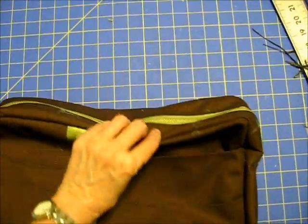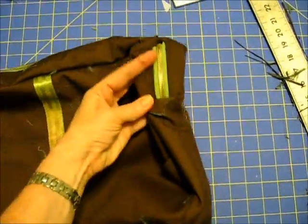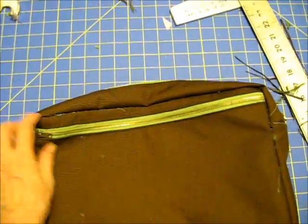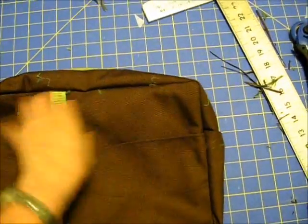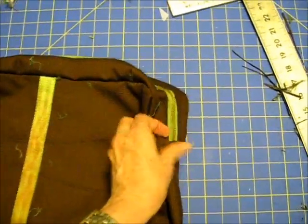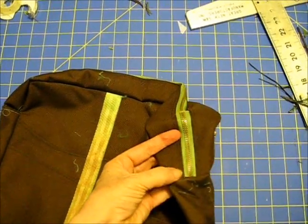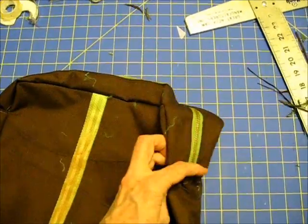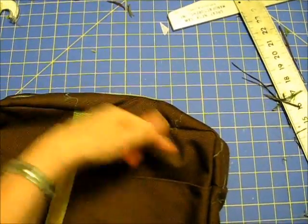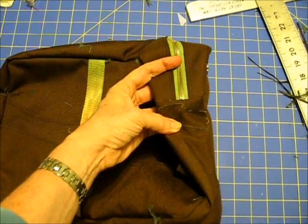So this is my bag — it has a contrast color zipper on top, side gussets that go all the way around, and a zipper on the back panel. I've actually left the seam open so that I can figure out the exact length for inserting the strap. I can shove the strap in there, unzip it, go back into that seam from the inside, and stitch the strap down.